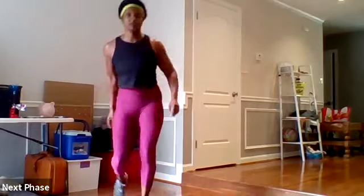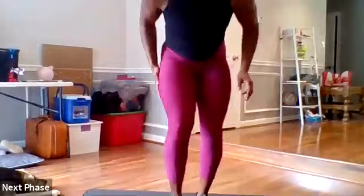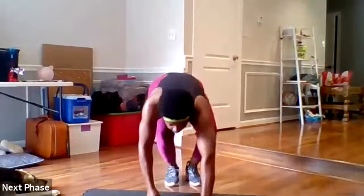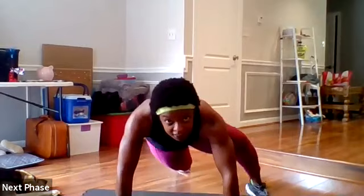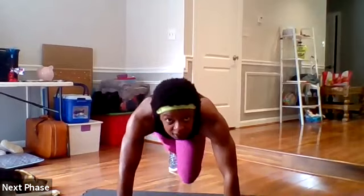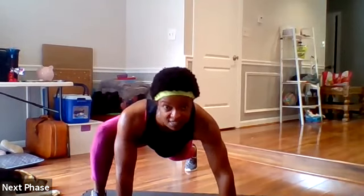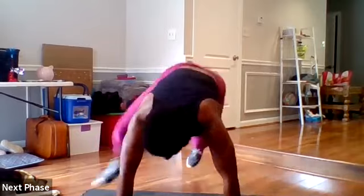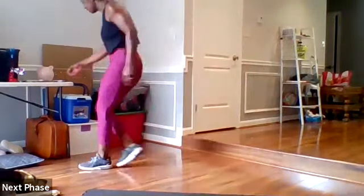You pair that with wide mountain climbers. So instead of your mountain climbers coming down the center, you bring your foot up to the outside of the hand on the same side. Then we're going to do snap downs — this is to prep for when you start jumping off stuff in your training.